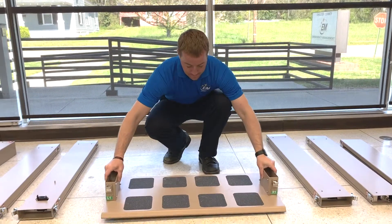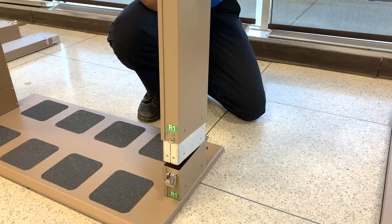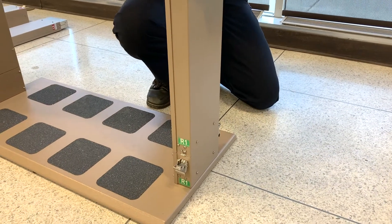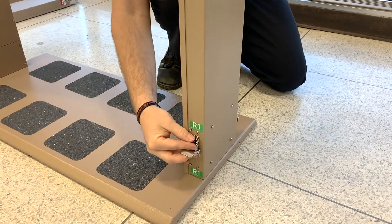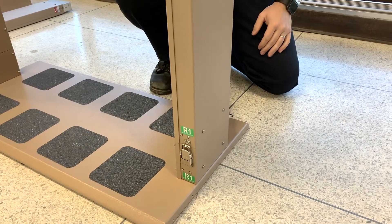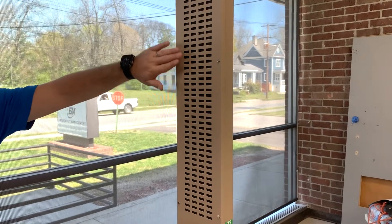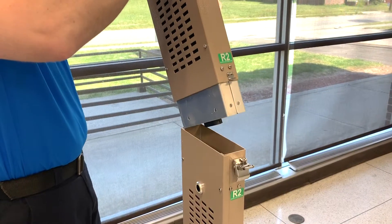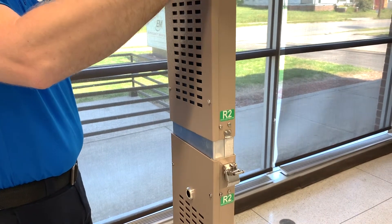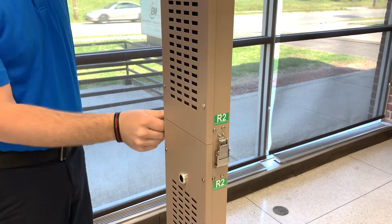Set the base on the ground with the rectangular tubes pointing up. Insert the male end of the bottom right section into the female side bracket of the base marked R1 and attach the latches. The detector screens must be facing the middle of the portal. Insert the male end of the top right section into the female end of the bottom right section and attach the latches.